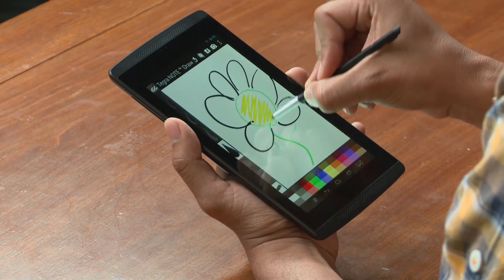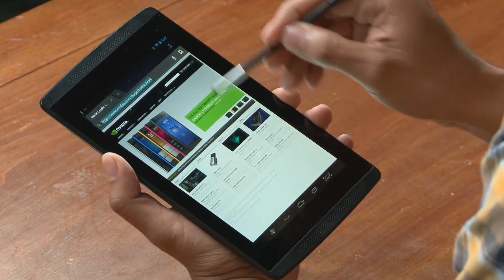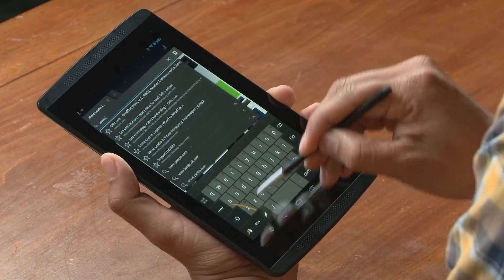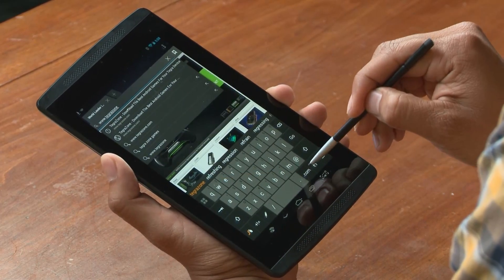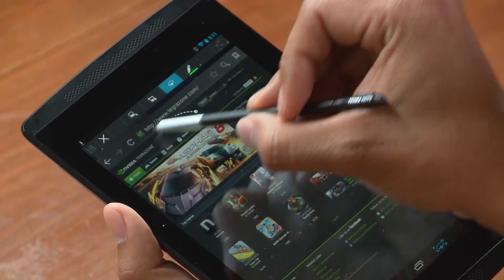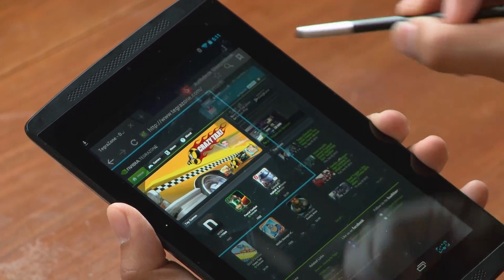Another feature that the stylus helps me with is lasso capture. This tool is available to you at any time in any application on the device. I'm going to choose browser and navigate to one of my favorite sites — I'm using Swipe here, which works great on the Tegra Note 7. Let's say I just want to capture this area here. I'll choose lasso capture from the lower right, circle what I want, and I can save it or share it with anyone online.